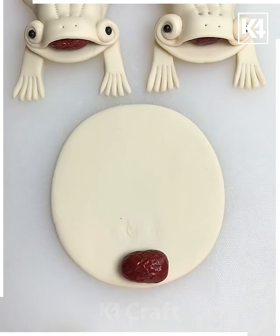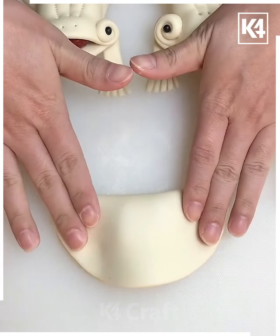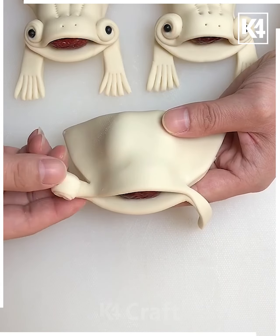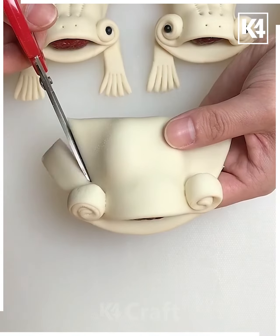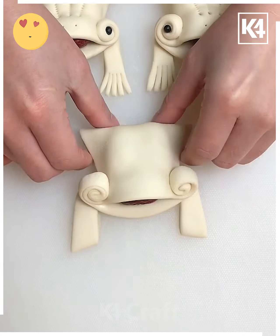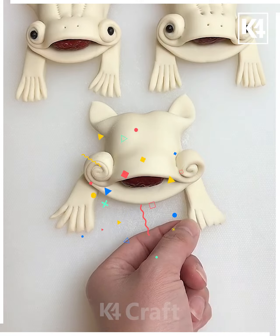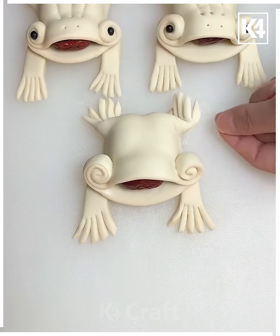Next, start off by taking this flattened piece of dough and then roll it up in the front as such. Now afterwards, take a pair of scissors and then roll it from either end upwards. Do the same at the back as well and then push it to the front. Afterwards, push the back outwards as such. Make multiple slits to it at the front and the back in order to make the hands and the toes of this little frog.